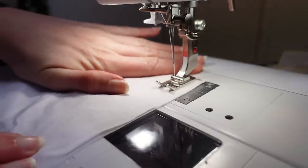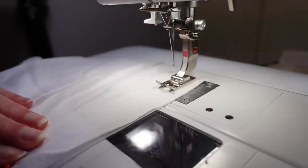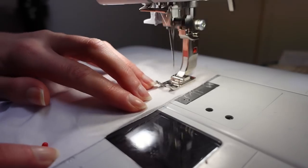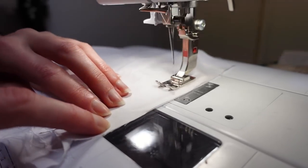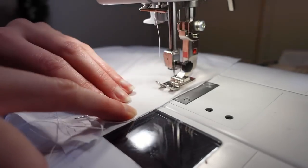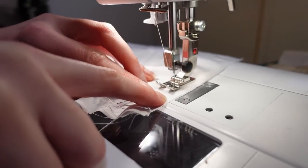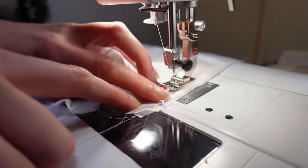Then I pinned the gussets back in place and machined them between the small circles. These small circles on commercial patterns are often to mark the junction at the sewing line between two pattern pieces — they're a seam allowance width in from the edge, which makes them pretty easy to estimate using the markings on my stitch plate.